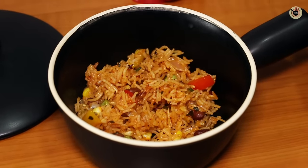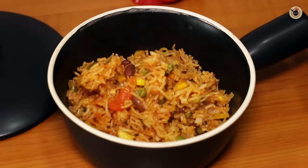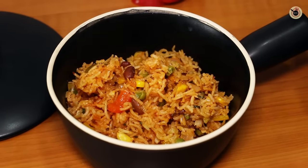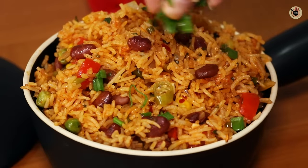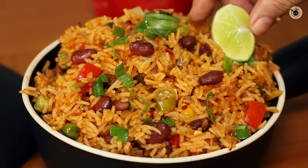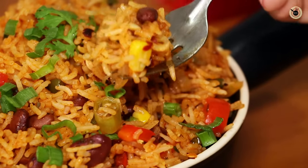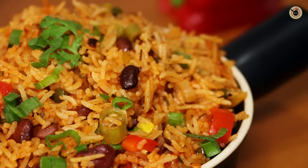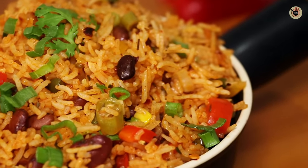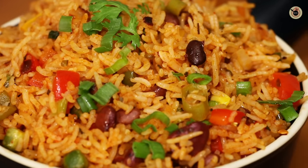You can serve it with some sour cream on the side, or grate some cheese on top if you like. I'm going to simply garnish it with some more greens on top. You can also squeeze some fresh lemon juice if you prefer. Doesn't it look lovely?